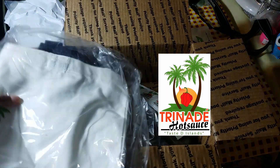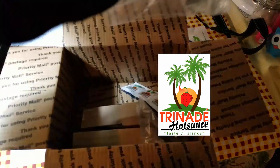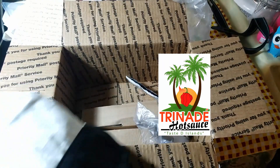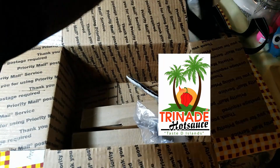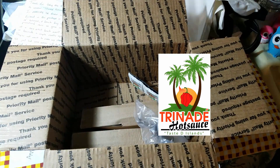He gave me a little beach bag. Wow, this is really cute — I love it! I have a weakness for bags, no matter what type, I just love bags. So thank you so much. The company is called Trinade Hot Sauce.